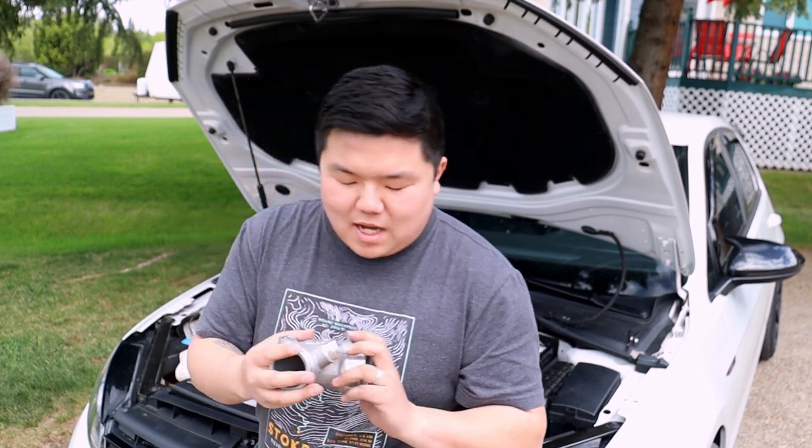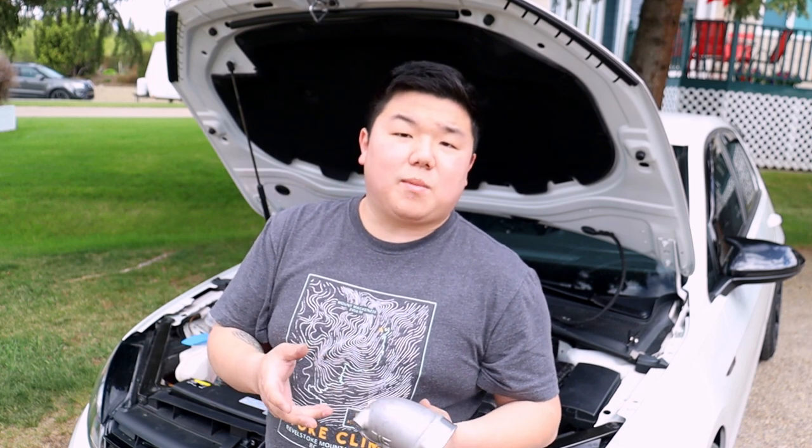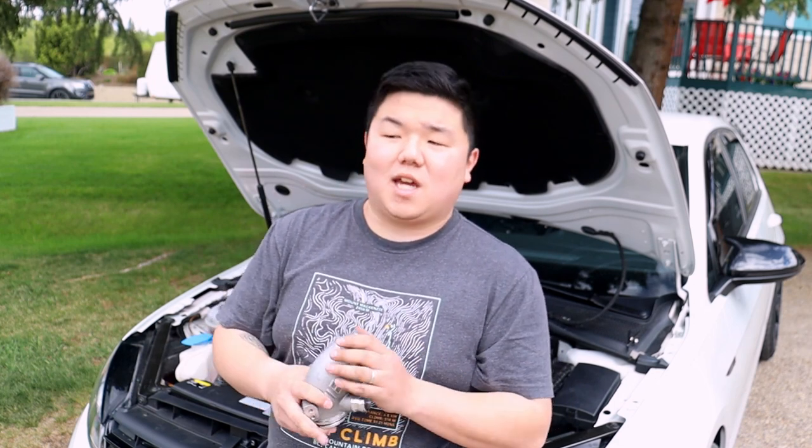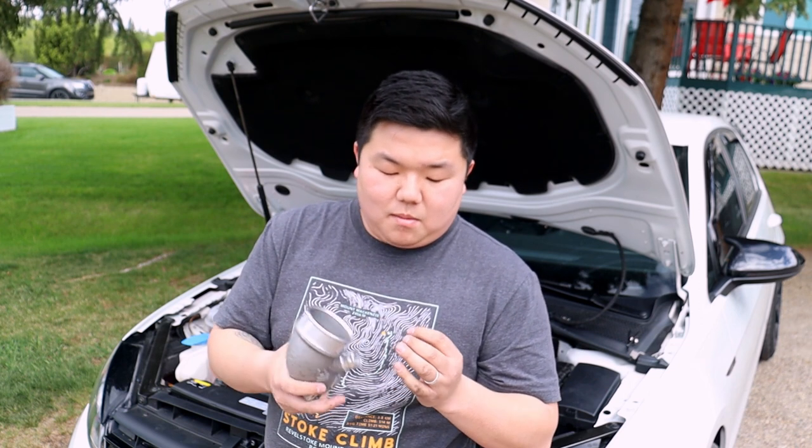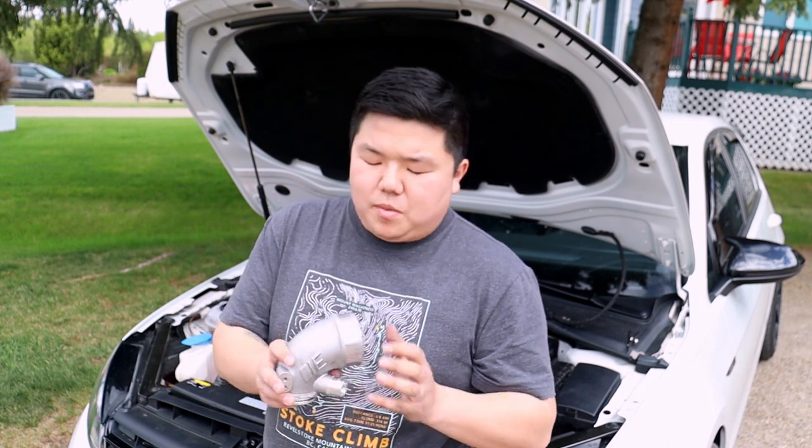The reason why I'm making this video is I posted this a while ago, but apparently the video was corrupted, so I'm just making this video again as I'm going to be installing the turbo inlet pipe at the same time. It's going to be a separate video, but that is the reason why I wanted to make this video again.